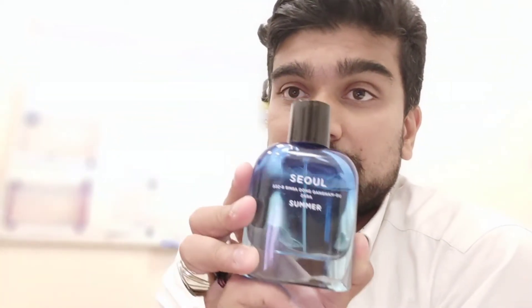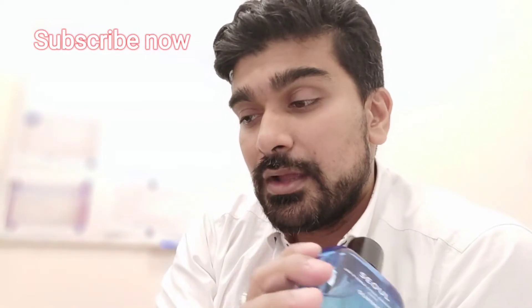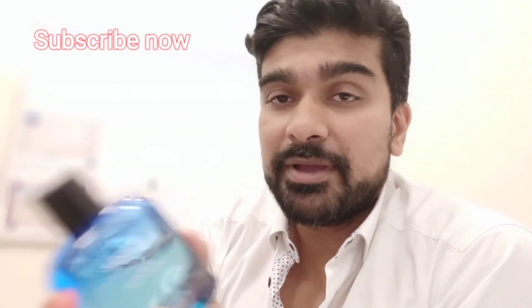Hi beautiful people out there, hope everyone is doing great. Before we proceed with the review, I would request you to please subscribe the channel and hit the bell icon so you'll never miss a video in the future. Today I'm reviewing this perfume, Zara Seal Summer. I bought it alongside Zara Seal in a pack of two during the sale season from Zara.